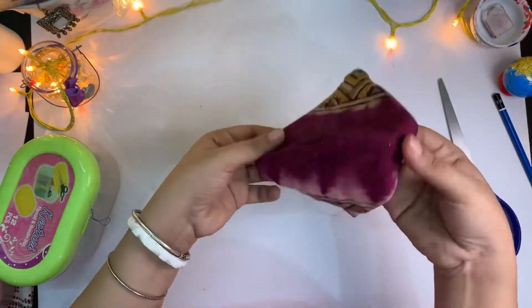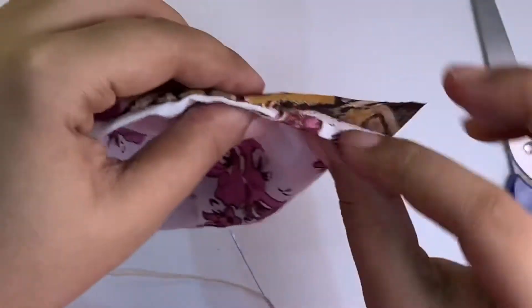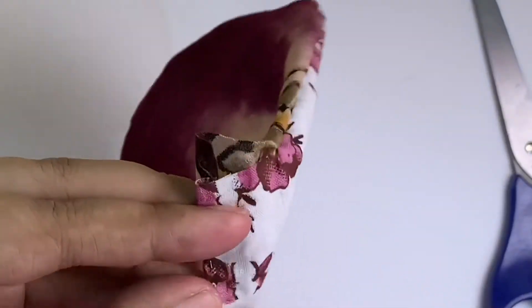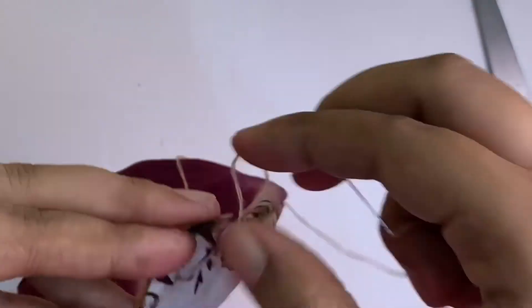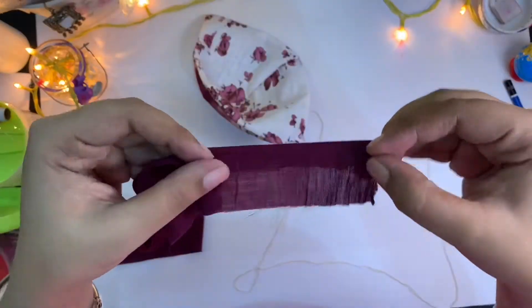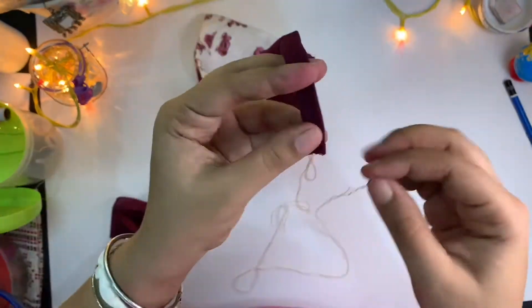Now flatten out the creases and stitch the open corner by folding as shown, with small stitches. The straps will be 15 inches long — fold the edges and stitch them to make four straps.